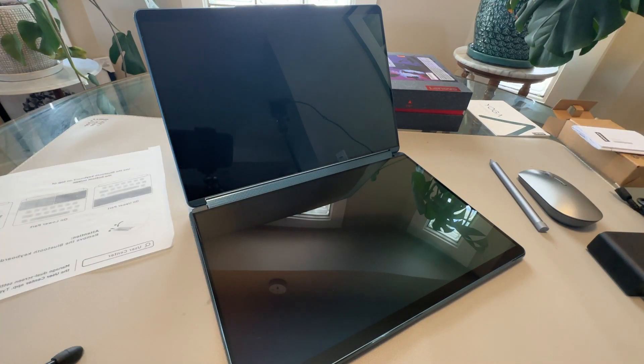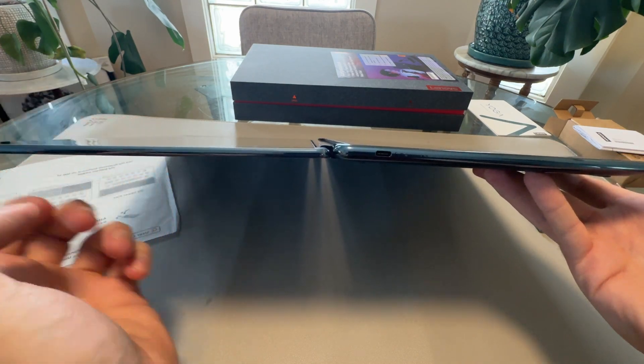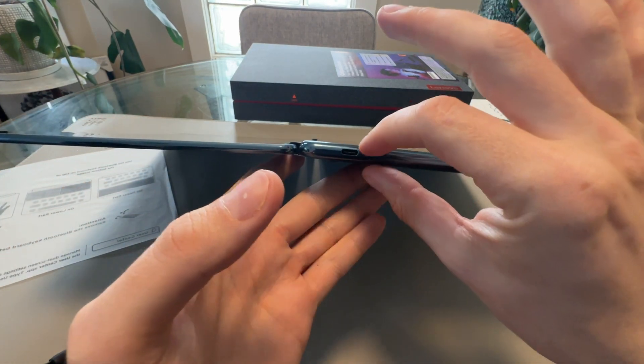So it's a dual touch screen — basically you take two tablets and stick them together. It's very, very thin, thinner than most tablets. It's just screen — this is tablet thick.